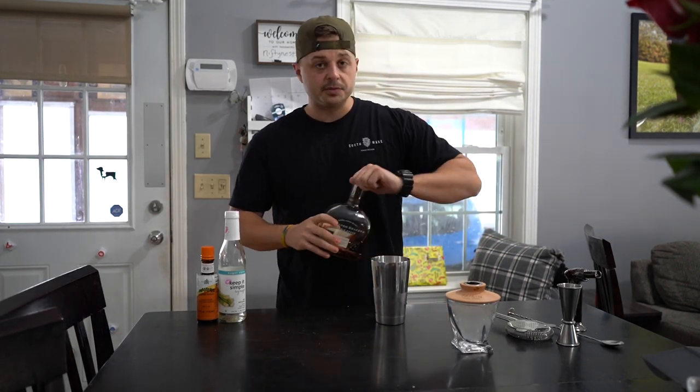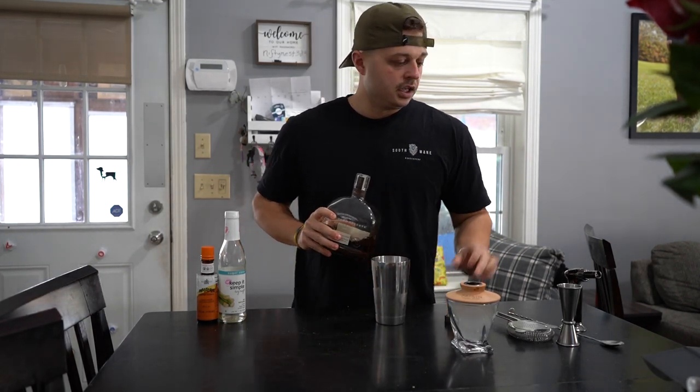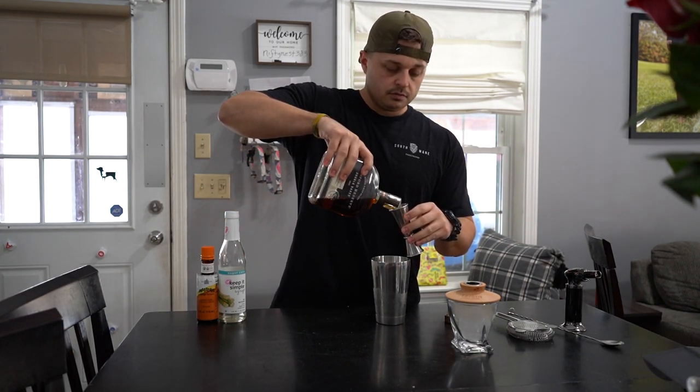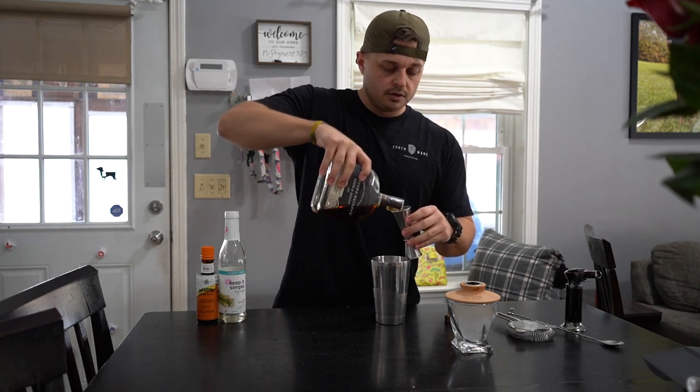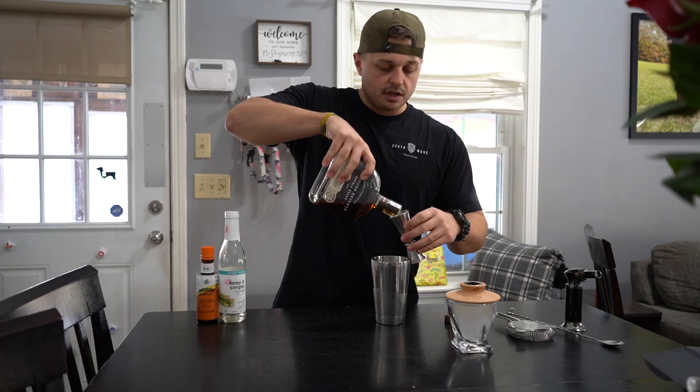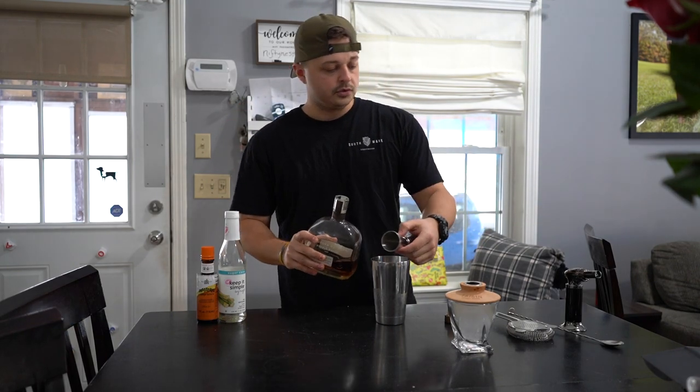Essentially how I make mine: all I do is two ounces of the Woodford. I'm getting a little low in this one. Two ounces — one of these measures is an ounce and a half, so boom, two ounces.